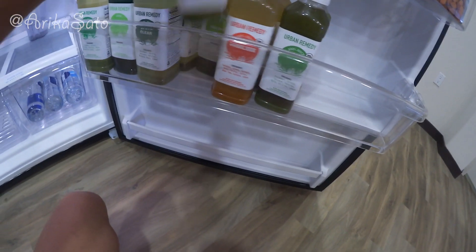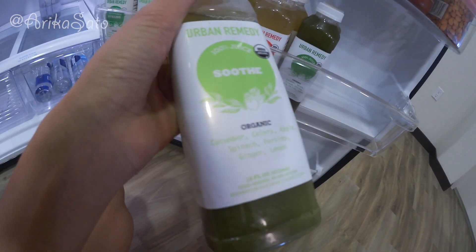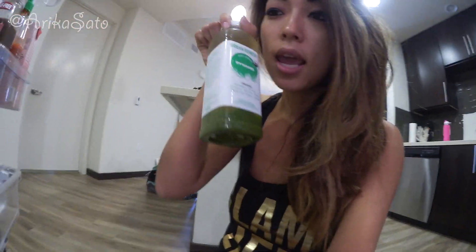All the other ones were really really good. The most amazing one I'm super excited to drink today is the one with apple, because it gives you a little bit of fruitiness and a break from all the super green vegetables. So I'm gonna start off again today — day two — with number one, and go two, three, four, five, six.